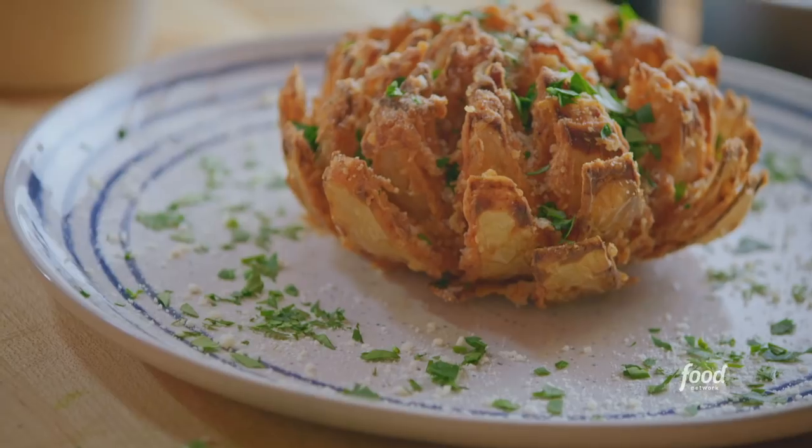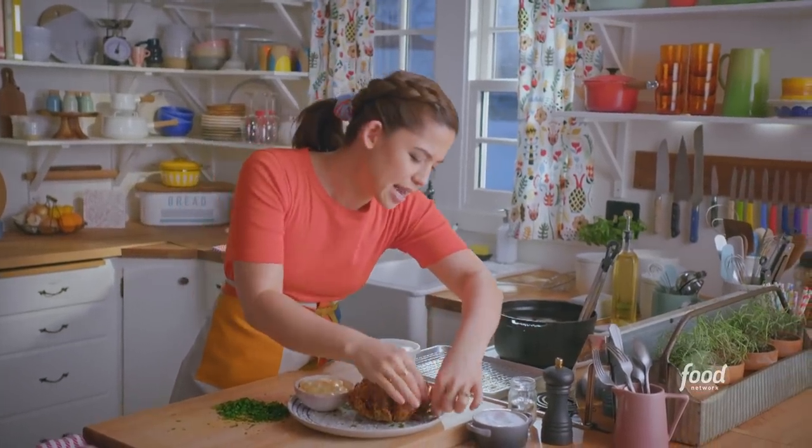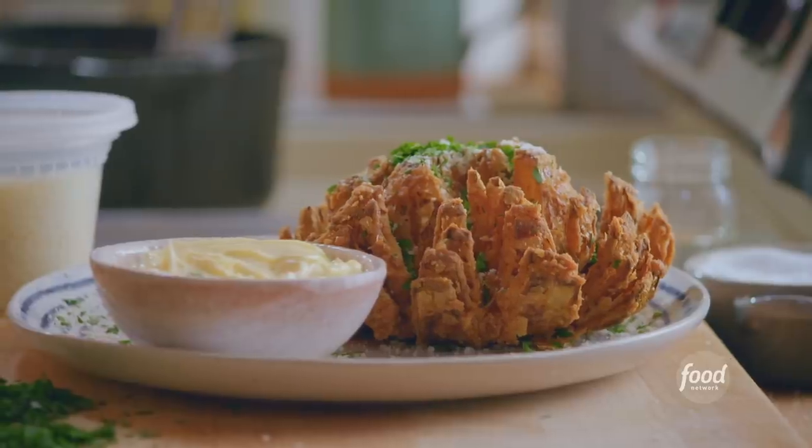The parsley kind of just makes it. My mayo on the side. No one is gonna know if I taste it immediately while it's super hot and crispy. Here I go. I wish I had more thumbs to give it — like six thumbs up.